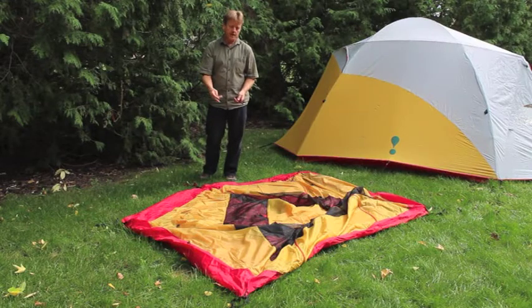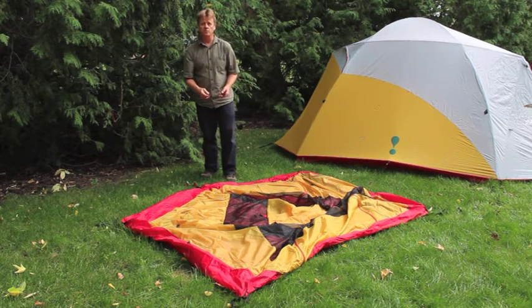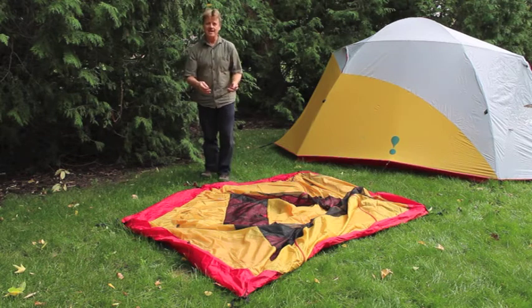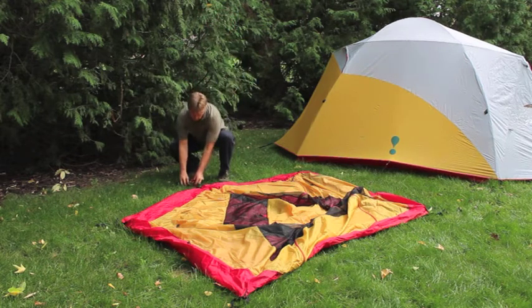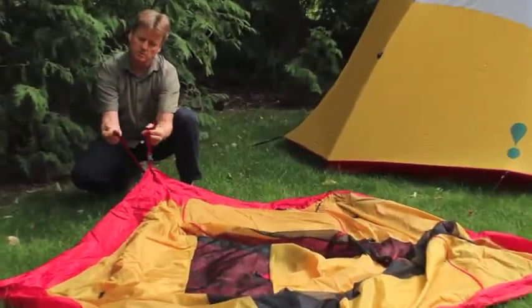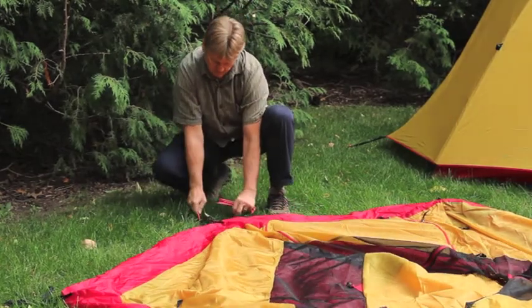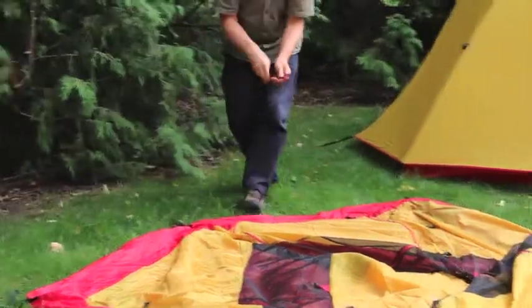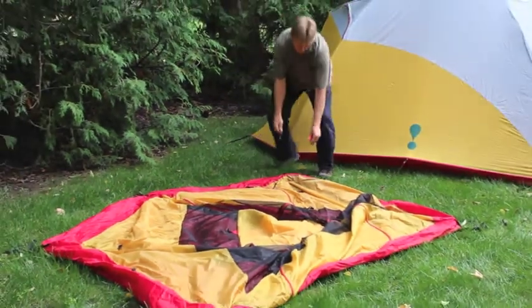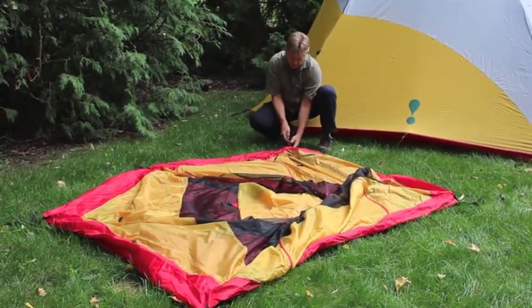Once you've laid the footprint and the tent down, you can choose to stake it out completely. I like to do that — it makes setup easier, especially when doing it by myself or in windy conditions, but you can also stake it after you've erected the tent. Take the loop from the tent and the corresponding loop from the footprint, run your stake through both, and angle the stake into the ground. Continue doing that at all five locations, stretching out the tent to maximize the shape.